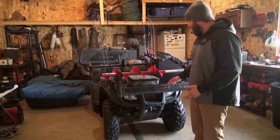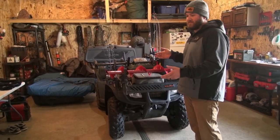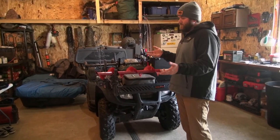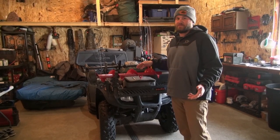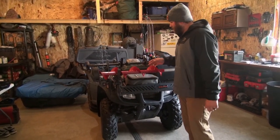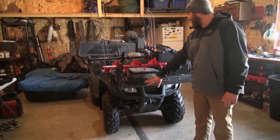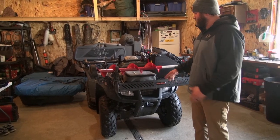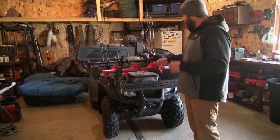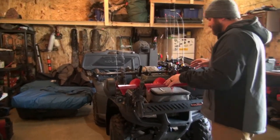This machine right here is just a standard utility type four-wheeler — not like a trail rider or anything like that. But I have converted this thing to what I think is one of the ultimate ice fishing machines I could probably get out of just a smaller, cheap four-wheeler. The first thing I put on here was this front extension rack, which just allowed more room onto the front rack. Come over here and check all this out — what I have laid out on this rack.